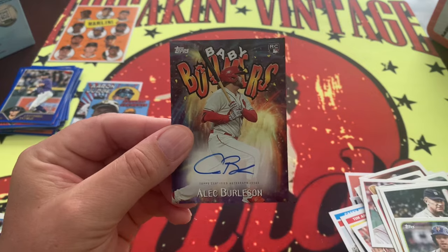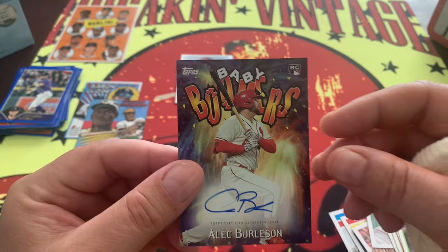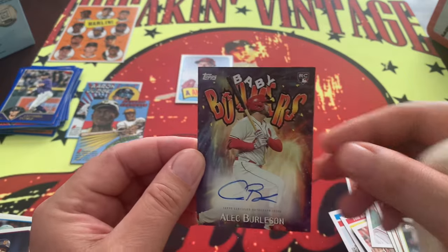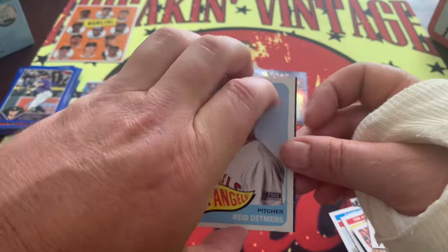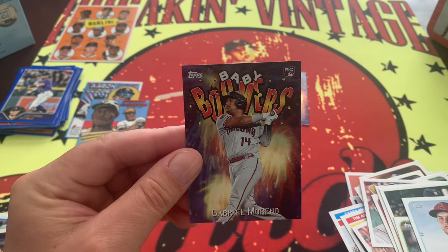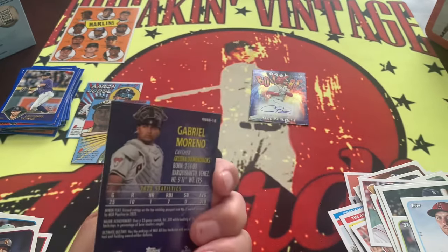Alec Burleson on-card auto right there! Alec Burleson Baby Boomers — boom, there you go! Very nice indeed for the St. Louis Cardinals. And our last card is going to be another Baby Boomer rookie — Gabriel Moreno Baby Boomer right there! So two Baby Boomers and an on-card auto — very nice.